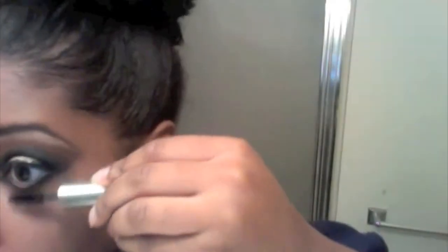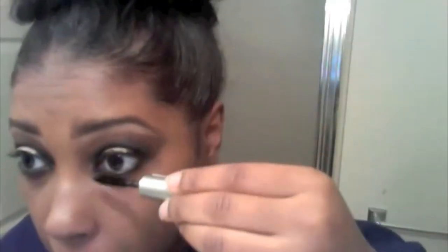Next you are going to apply some mascara to the bottom lashes. You want to make sure you do at least two to three coats, because this is a very dramatic New Year's eye — you don't want it to appear like you don't have any bottom lashes. I apply my faux lashes off camera for my top lid.